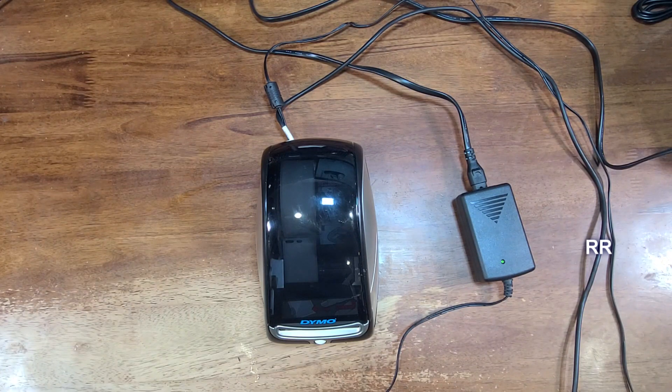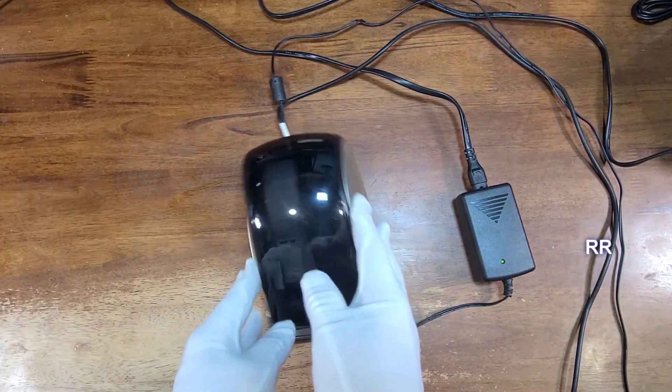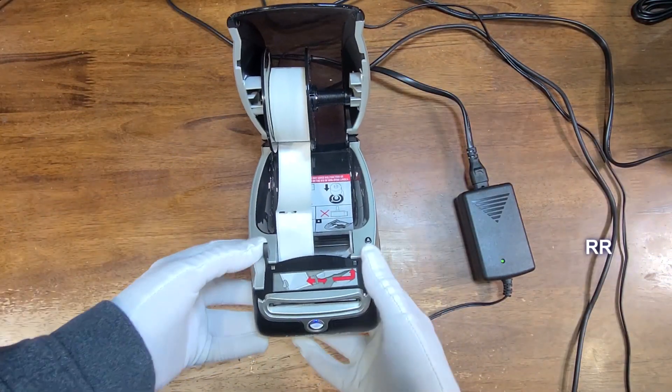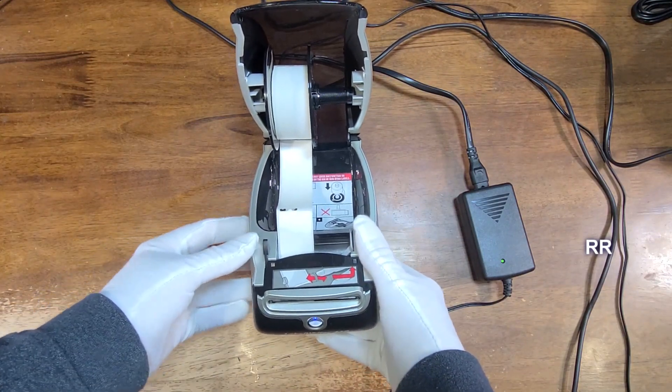It says it works with Word, Excel, Outlook, and Google Contacts, though I've never done that — I actually just used the DYMO software. It also obviously comes with a set of instructions.